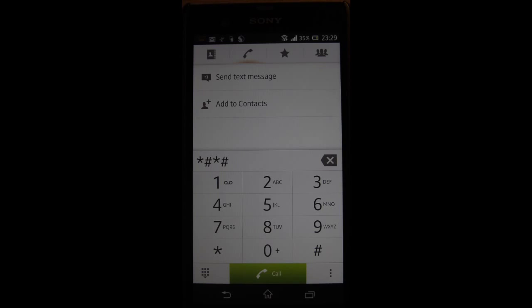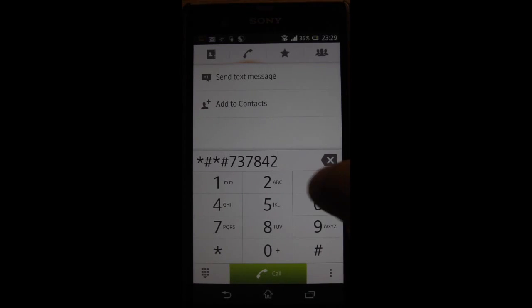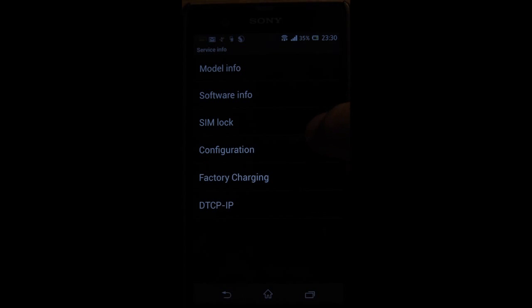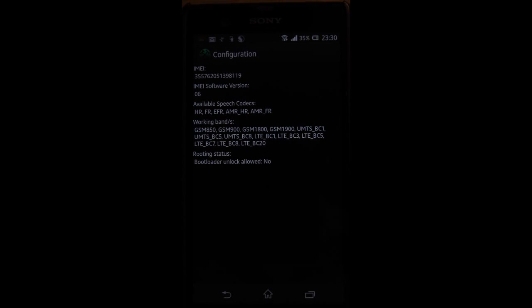If you've come from an unlockable bootloader, if you go to the service menu, you might find that after rooting your bootloader unlock allowed says NO. There's a simple fix for that and I'll attach the link below the video. Don't worry, your bootloader is still unlockable. There's a quick fix — just flash it to your device and you'll be fine.